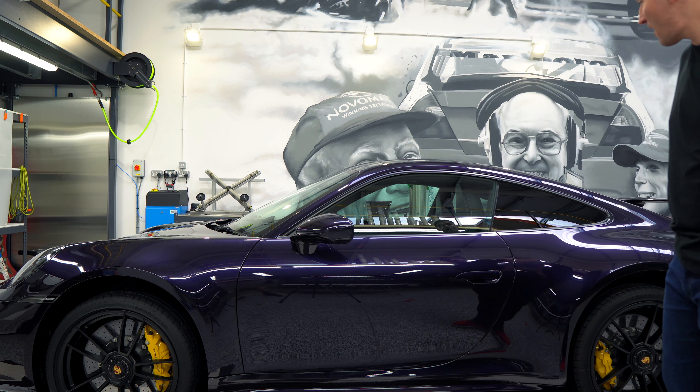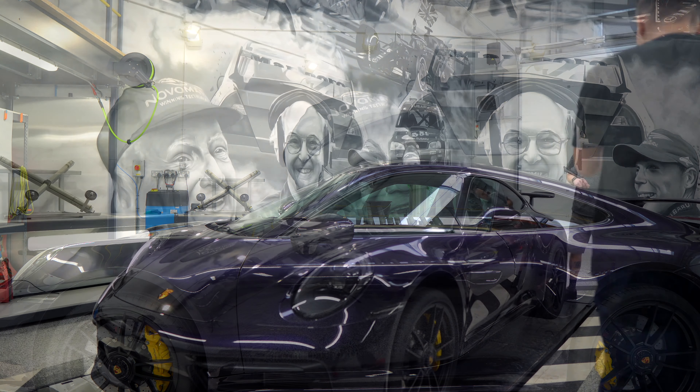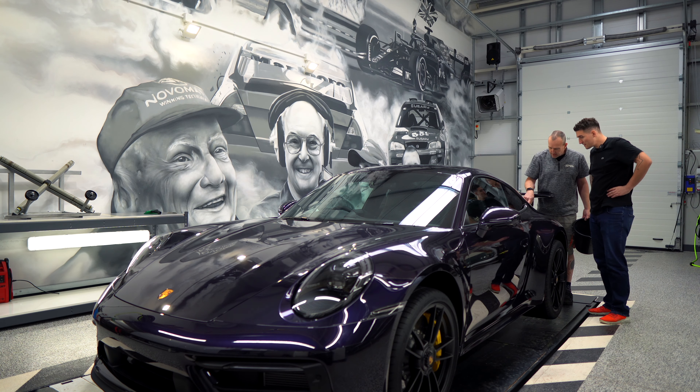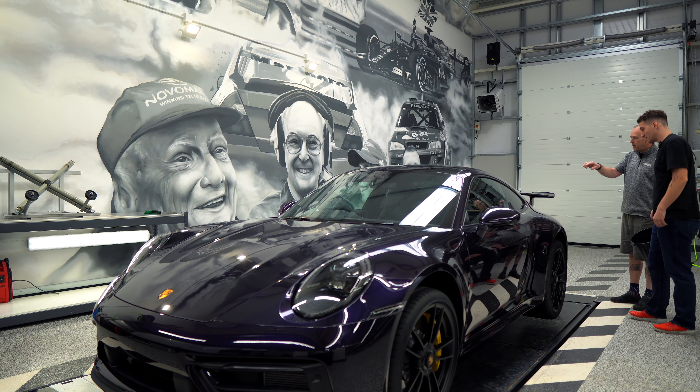Paul notes that the studio lighting is his worst nightmare — it shows up every imperfection. When you see your car under these lights, things that wouldn't even show in normal daylight get picked out. It's around 750 watts of LED. Paul checks the paint condition and is really pleased with how it's going. There's one small mark to address, but the film follows every panel contour perfectly, even on the unusually complex shape of the GTS.